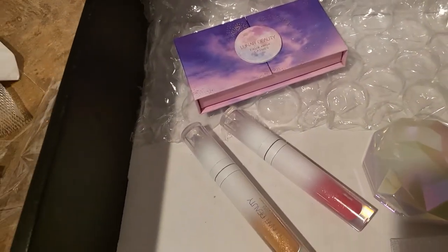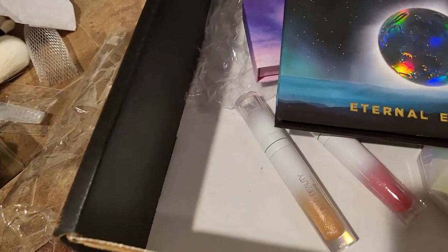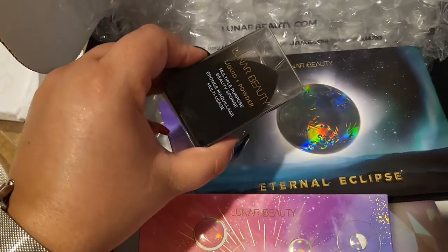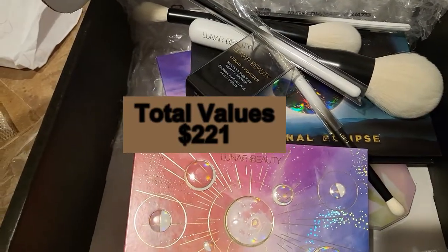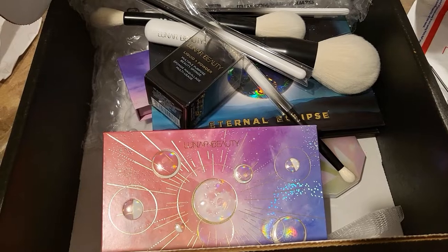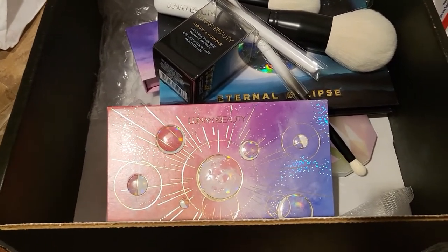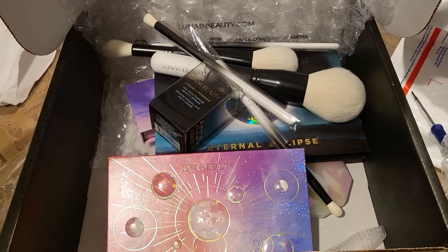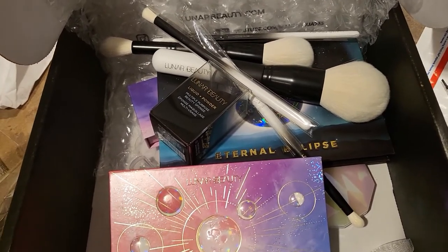So basically we got: a pair of lashes, two lip glosses, a highlighter, the Eternal Eclipse palette, the Moon Prince blush — no thank you — a beauty sponge, and a bunch of brushes. The brushes and the eyeshadow palette really make it for me. The lip glosses I'm not necessarily crazy about but I'll definitely try them. I'm disappointed about the blush palette — I don't know what I'm gonna do with it. Overall it's kind of a meh — not really a wow, more okay-ish.